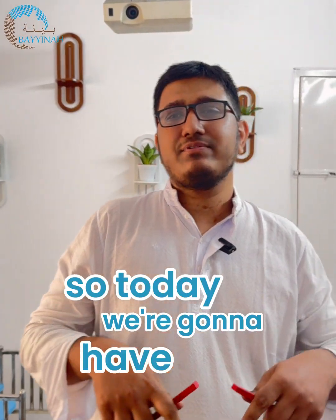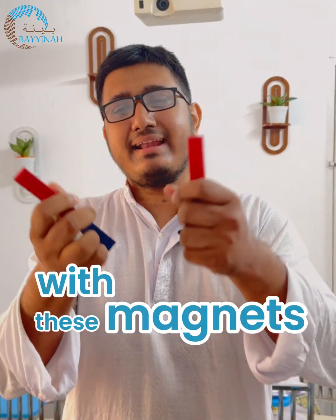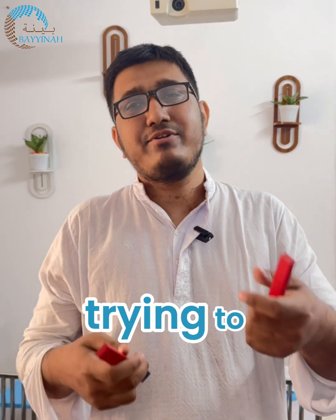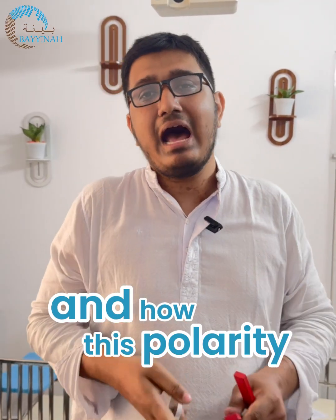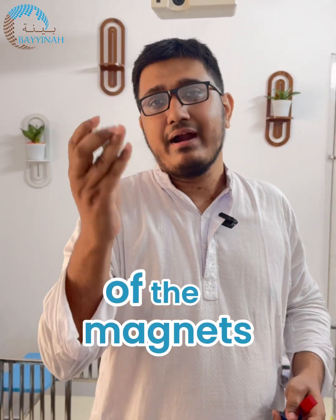Today we're gonna have fun with the kids with these magnets and some iron filings, trying to understand the poles of the magnets, the polarity of the earth, and how this polarity of the magnets is used to create compasses.